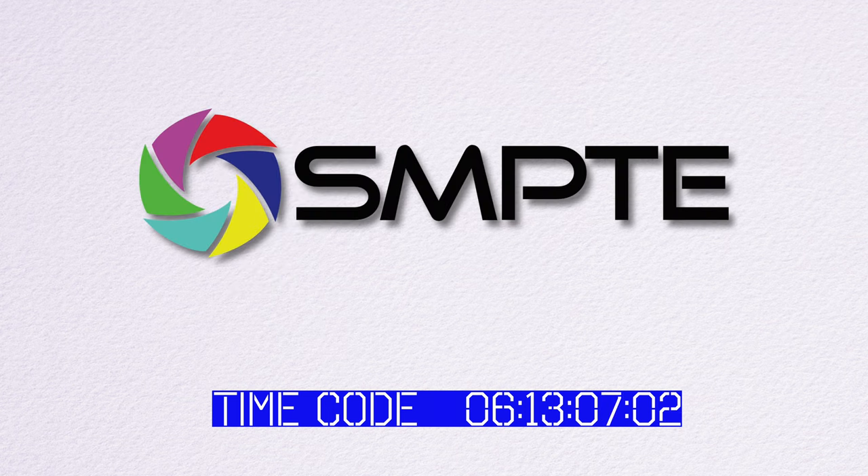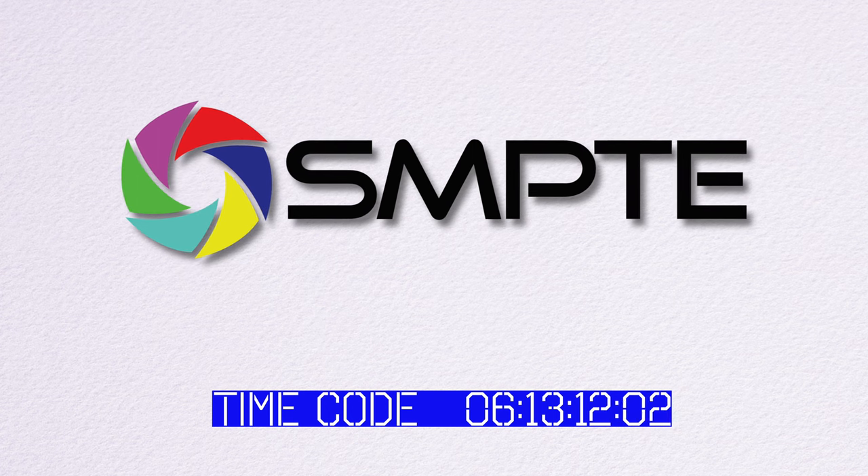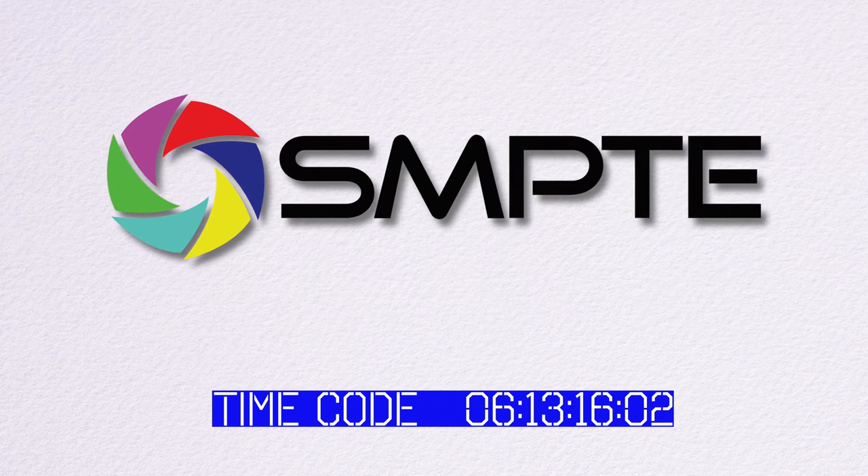So what is this timecode thing? The concept goes way back to the SMPTE standard in the film industry. We're going to skip an in-depth explanation, but I encourage you to Google it and learn. Timecode, coming from the film and video industry, has settings for frame rates. They don't make much sense for audio — the key is just to set them both to the same one.